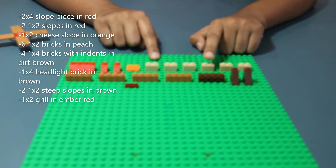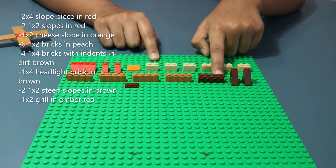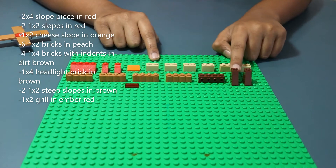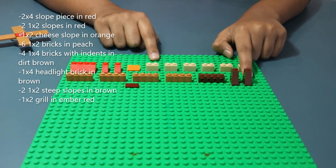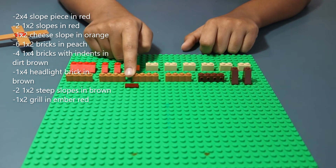A 1x4 headlight brick in brown, two 1x2 steep slopes in brown, and finally a 1x2 grill in ember red.